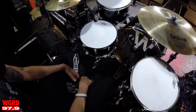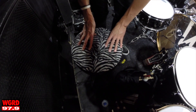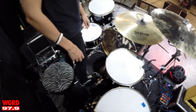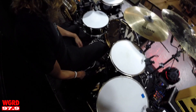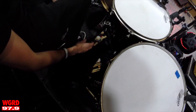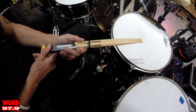I use the 24-inch Bash Ride as my ride cymbal. DW pedals, and this zebra Pork Pie throne that I've had for about 10 years — my ass has sat on that a lot over the years. Sennheiser mics and Promark sticks.